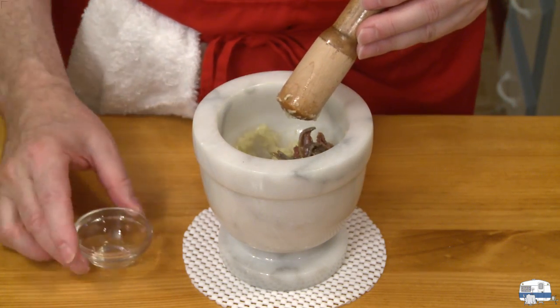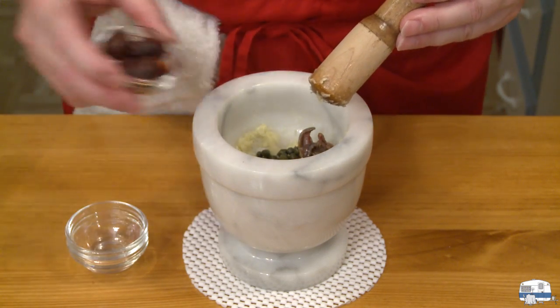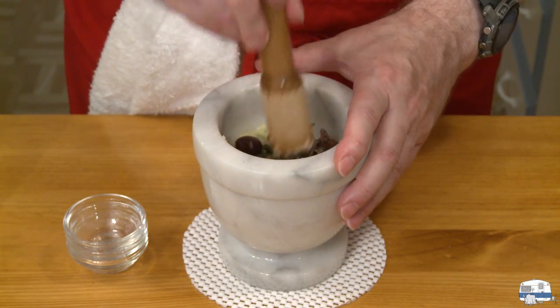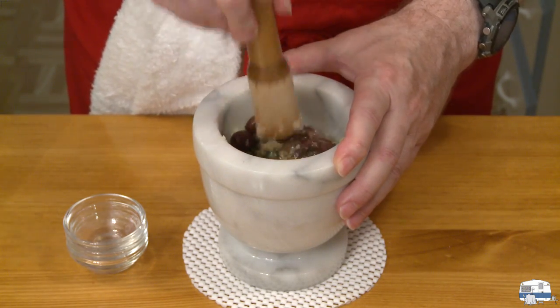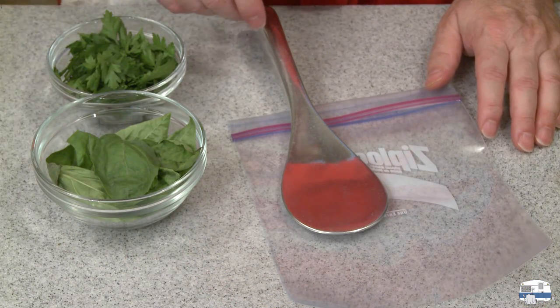Now I'm going to add my anchovy fillets, my capers, and my olives, and I'm going to start grinding and mashing these in before I put my basil and parsley in the mortar — I want to break them up really well first.